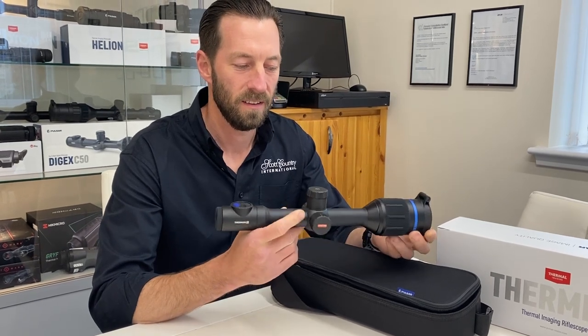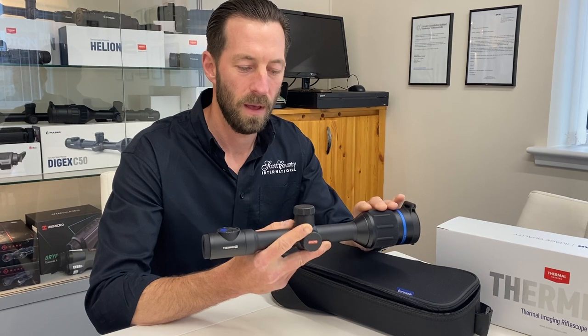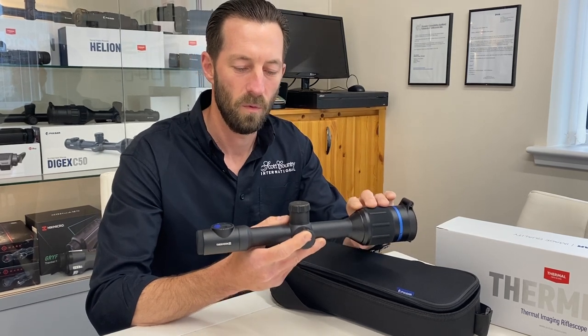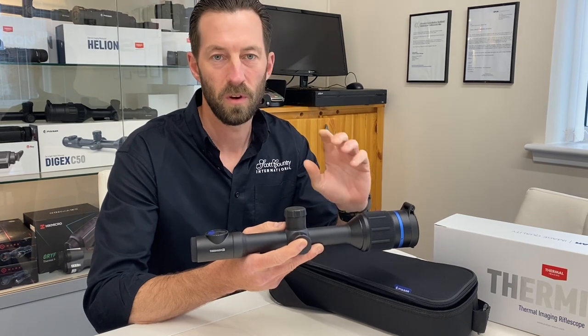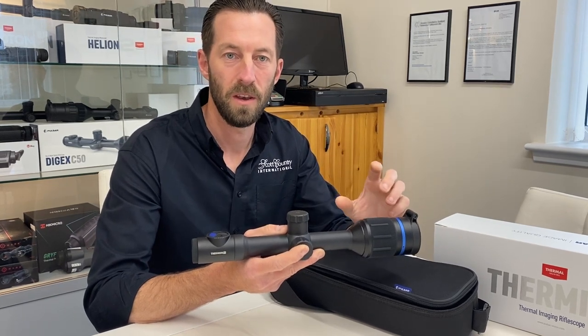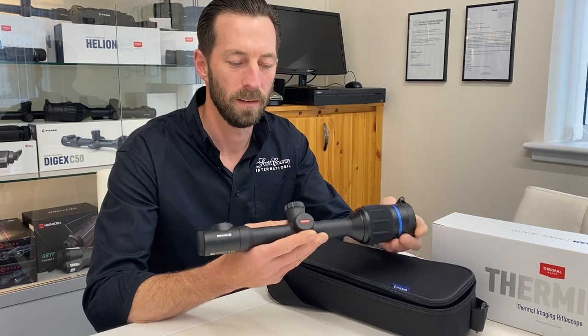Everything is the same externally but with new algorithms and better hardware and sensitivity within the scope. They've also adjusted the menus so your colour palettes are now on the first set of menus, so you don't have to flick through all the menus to change your colour palettes.